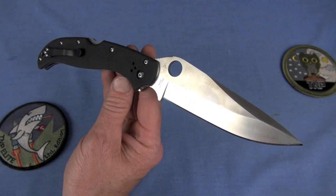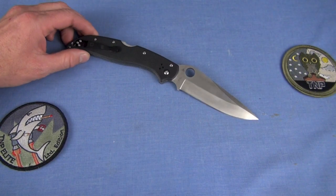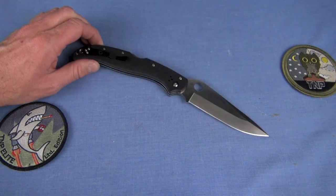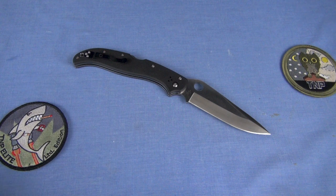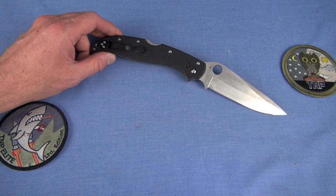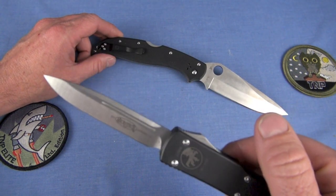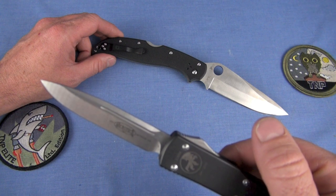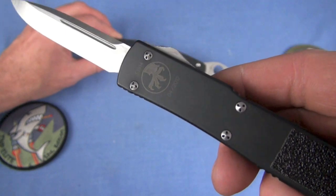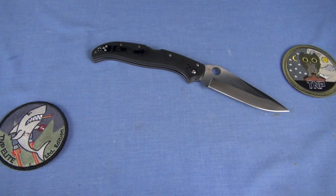EDC? I am genuinely laughing at the thought of someone EDCing a Spyderco Tatanka. The Microtech Ultratech — that's a great EDC knife, and I'm still carrying this one. No, the Tatanka is not the TMP version, it's just generic black. That's more in line for EDC.